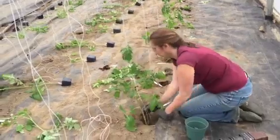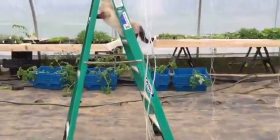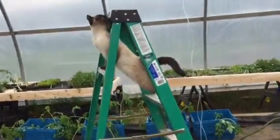Oh, I see the kitty cat wants to get in on the action in here. And she's going to climb the ladder.